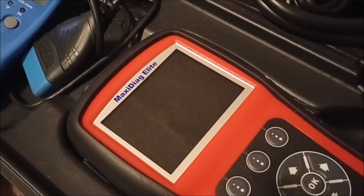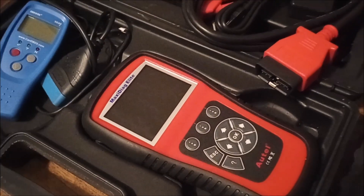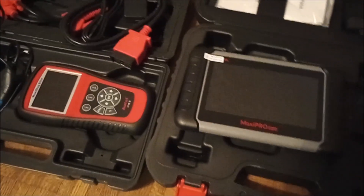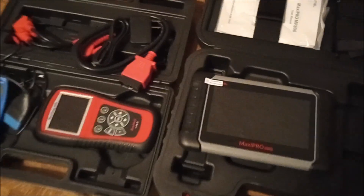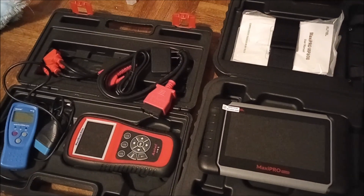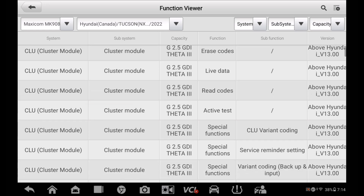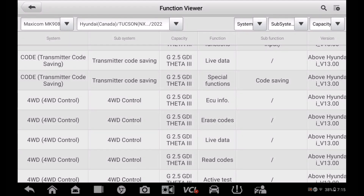I actually have three of them. This blue Innova I bought originally, but it won't clear ABS codes. So I bought this Maxi Diag, and that's great for clearing ABS codes. Only thing is it's a little bit out of date now, and I have the Tucson so I needed this tablet to put the EPB into service mode so I can do the brakes and change out my transmission fluid and all the other service stuff.